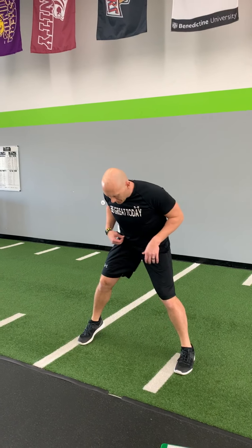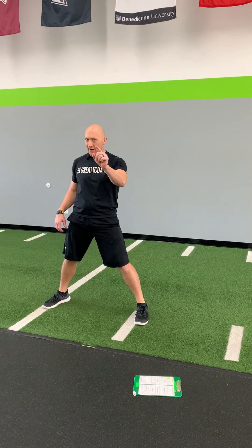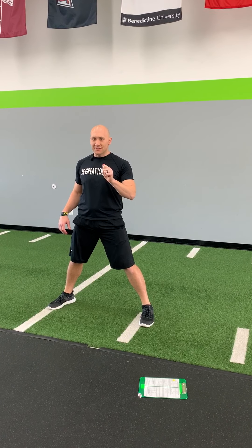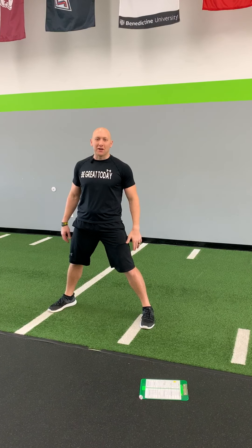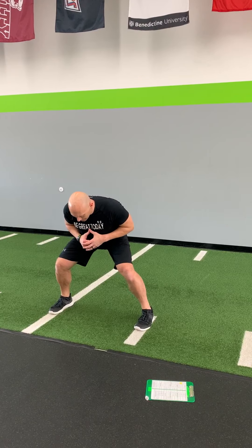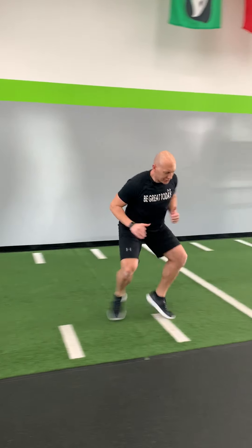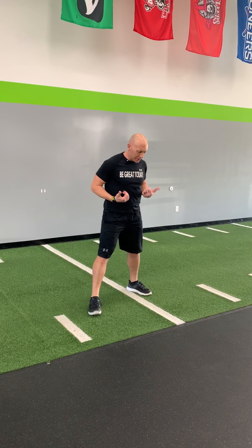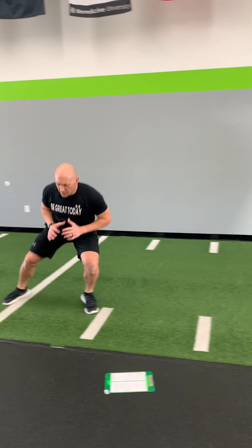Then we're gonna shuffle — athletic stance, low like you're in a tunnel. Nice job! Way to go — give yourselves two claps. Sit down in a great athletic position, set, go — push, push, push. Then reset: set, go — push, push, stay low and finish in a good athletic position.